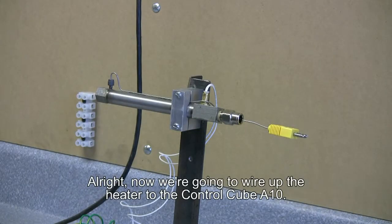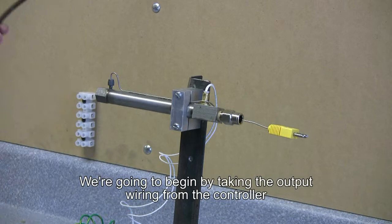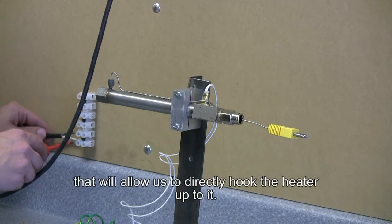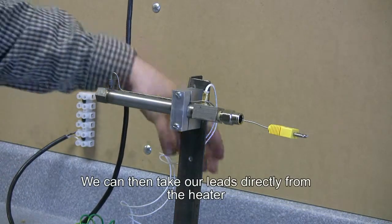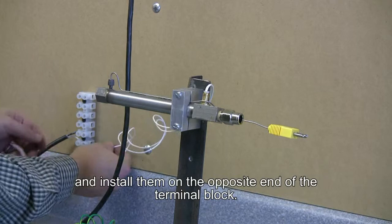Now we're going to wire up the heater to the Control Cube A10. We're going to begin by taking the output wiring from the controller to the heater, installing it in a terminal block that will allow us to directly hook the heater up to it. We can then take our leads directly from the heater and install them on the opposite end of the terminal block.